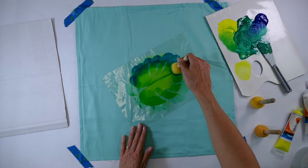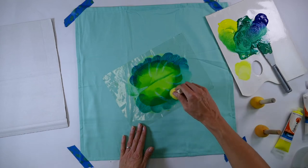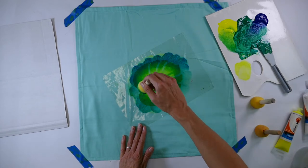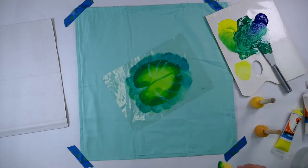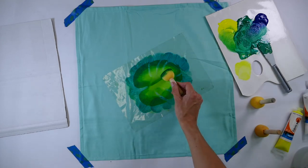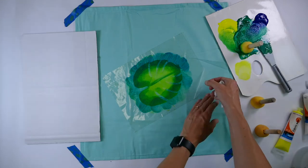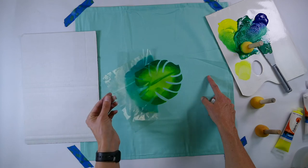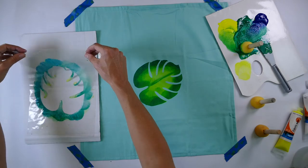Working inwards again, it's giving it that lovely gradiated color. And now it's time for the big reveal — look at that, the first leaf in this design!